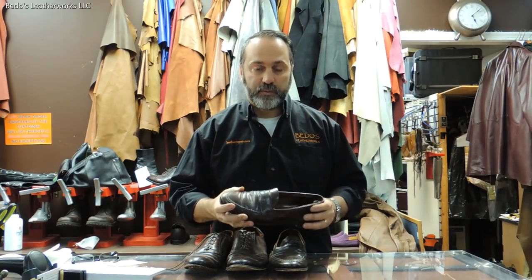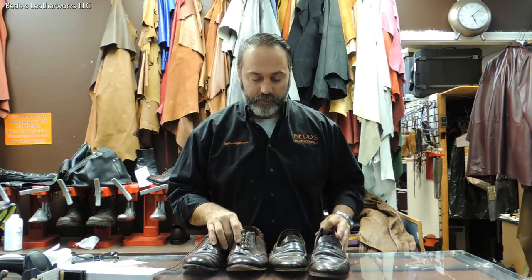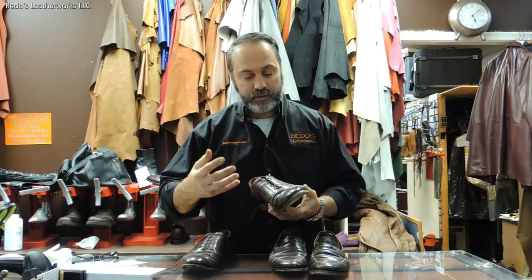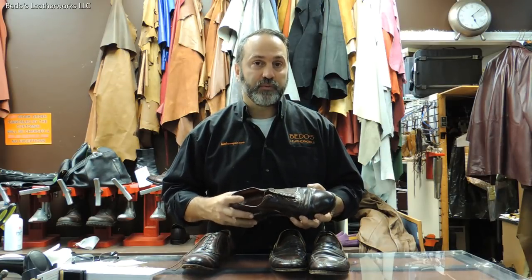These Alden shoes are made out of shell cordovan leather — very durable material. Now even though they look pretty beaten up, once we bring them back you're going to see the transformation — they're going to be beautiful shoes again.